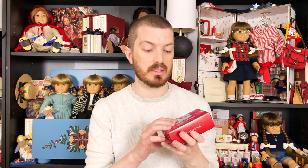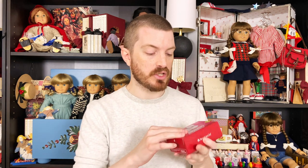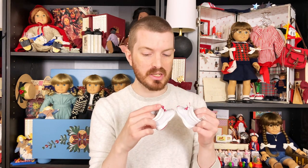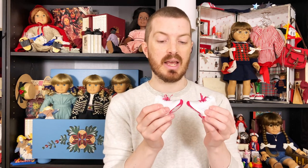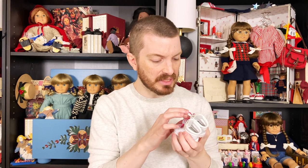The very first thing I knew I was going to get when I got Courtney was these sneakers — I was going to say Reeboks. They're not officially Reeboks, but they're definitely a version of them. These are very, very 80s looking and I love them so much. I actually hadn't seen them in person before, and oh my gosh, the detail on these is insane. Look at the soles! I've never seen the bottoms before. These are so cool, and I don't think they were that expensive either. This is definitely a must-have if you get Courtney.